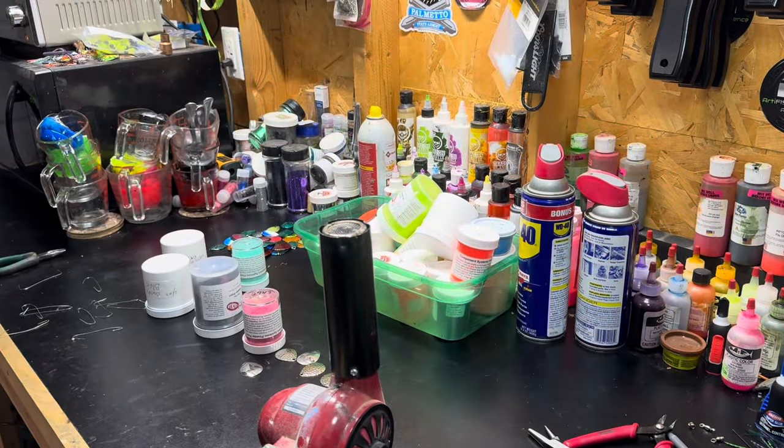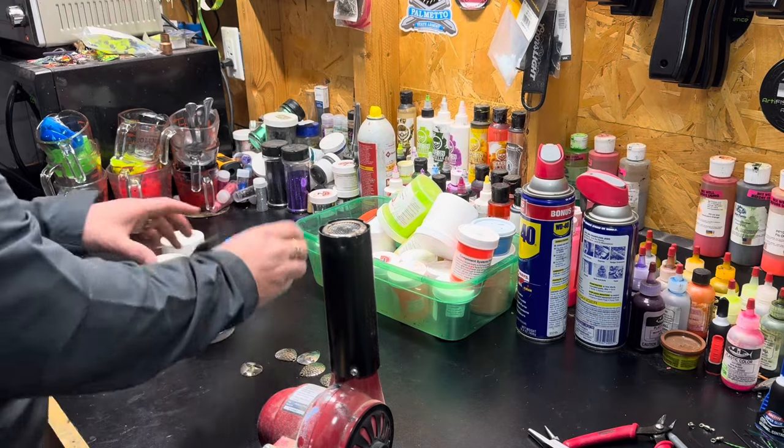Stick around, we're going to make some cool colors today. I come up with new colors about every time I do these things. I love making spinnerbaits and fishing season will be here before we know it — it's winter right now but spring is just around the corner. Don't forget to like and subscribe, and definitely drop me a comment. I enjoy the comments.